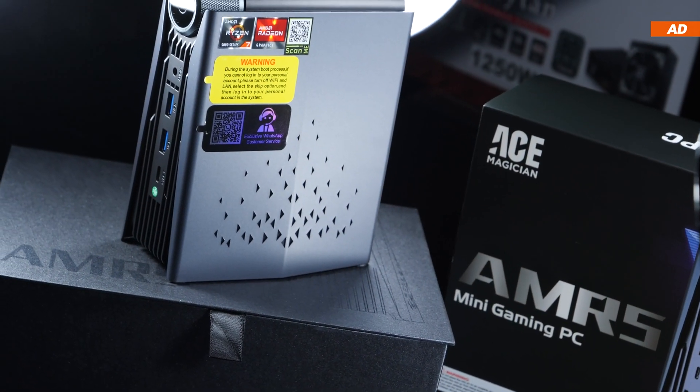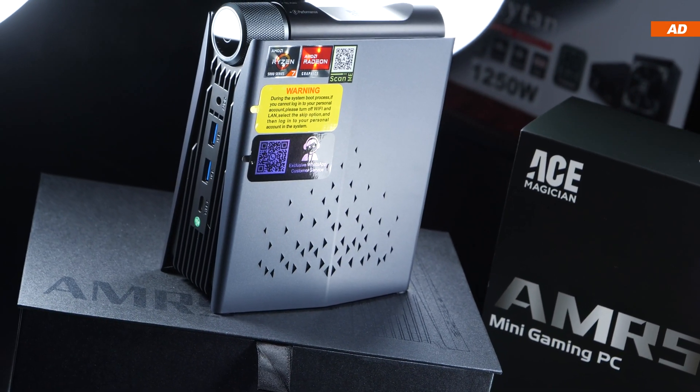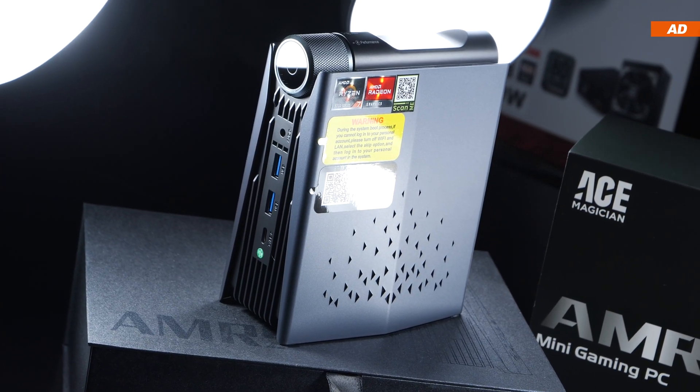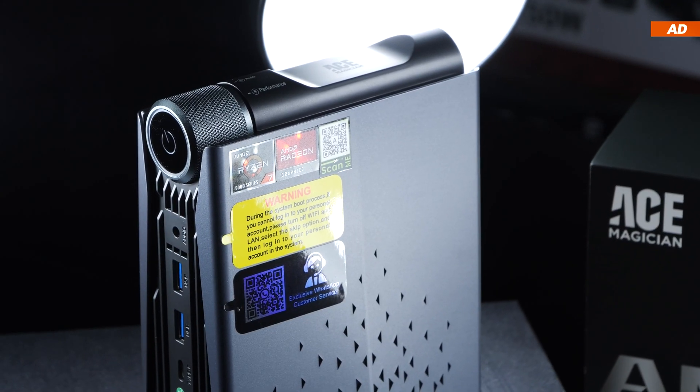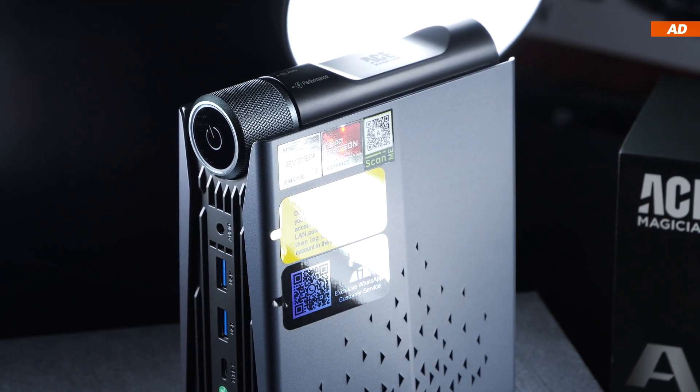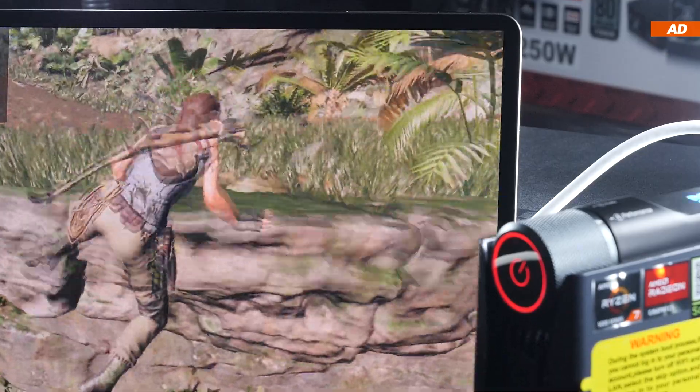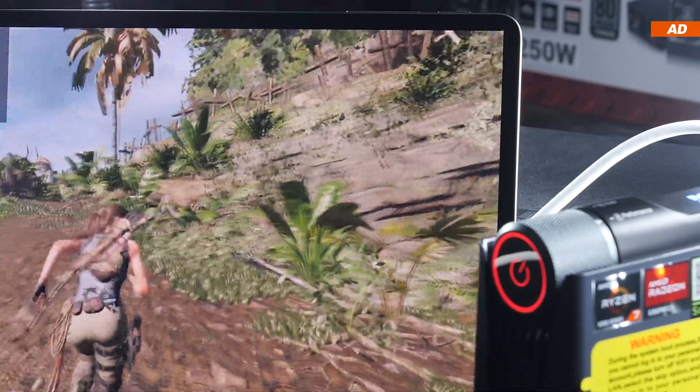Mini PCs aren't usually known for their great performance, especially in games, but more so for simple office tasks and video streaming. Overall, these are devices for lighter workloads. However, what if I told you there actually are mini PC models out there capable of handling light to even moderate gaming loads?